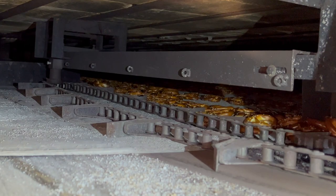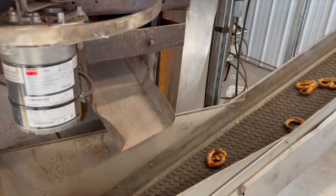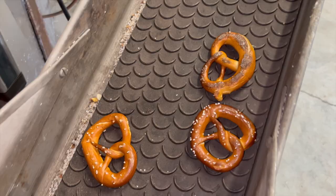With a full rotation, the gathering chain pulls them out onto a conveyor that moves the pretzels from the oven to the dryer. At this point, the pretzel is completely baked, so the outside is crunchy but the inside is still soft — just perfect for eating if you should ever visit the bakery.